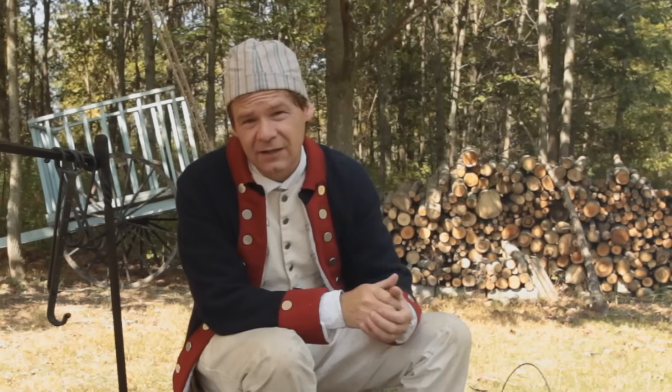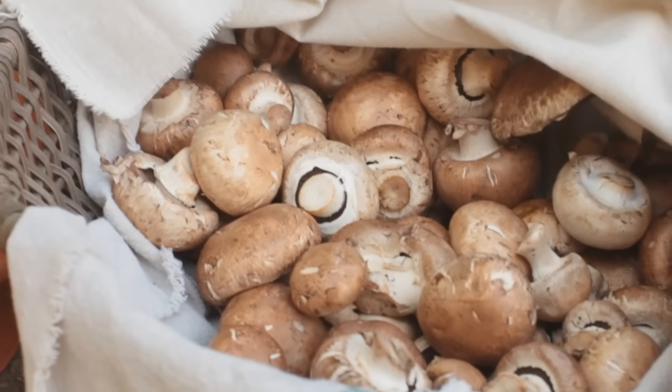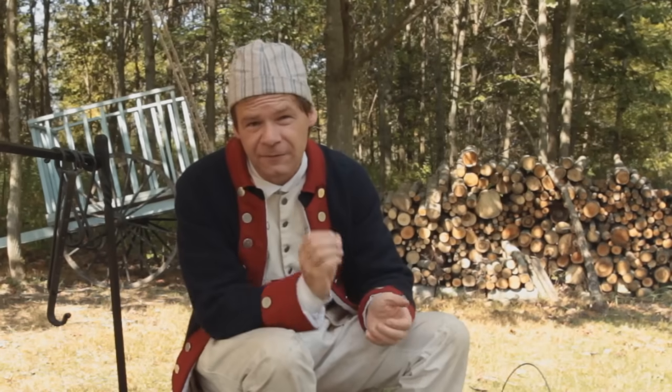Today we're going to make an 18th century ketchup recipe with mushrooms. This would be a seasoning or a flavor that 18th century soldiers would be very familiar with.